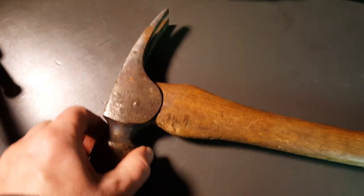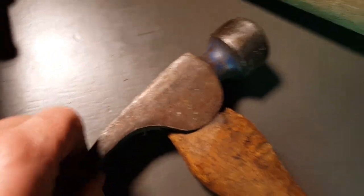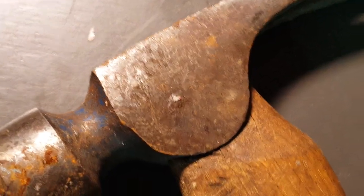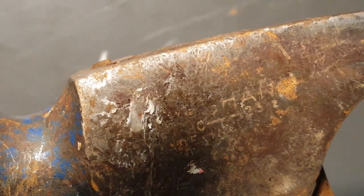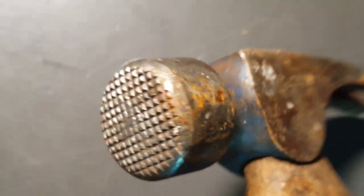And I paid up for this Vaughan hammer. It's on there somewhere, you need to find the right angle — there it is. I paid five bucks for it.